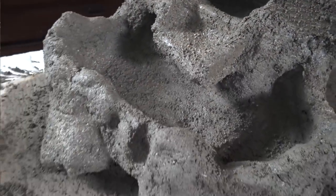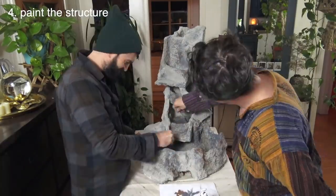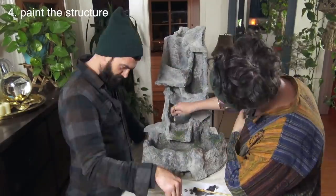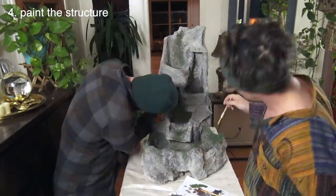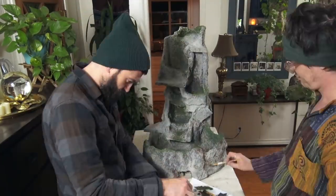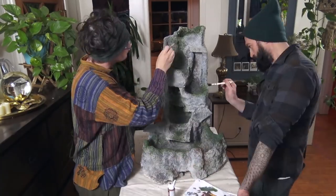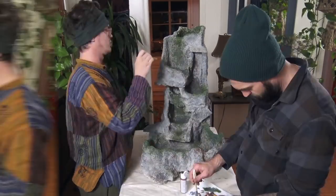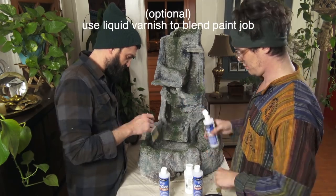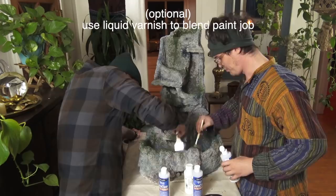When the structure was done drying, we used acrylic paint to give it lots of dimension. We started with different gray tones and ended with adding lots of dark green around the pools for a mossy appearance. We used liquid varnish to help blend the paint together. This part is optional because you'll eventually cover the structure in liquid rubber, which will seal all of the paint.